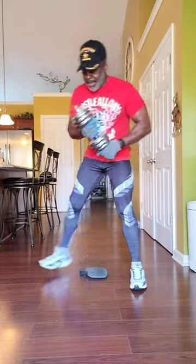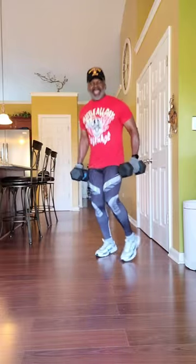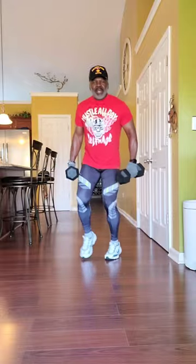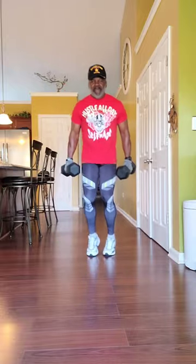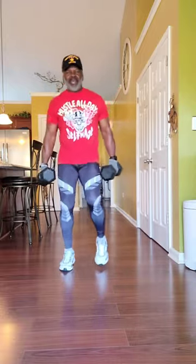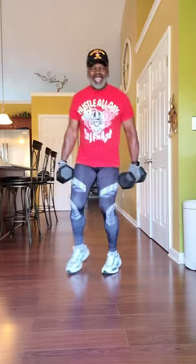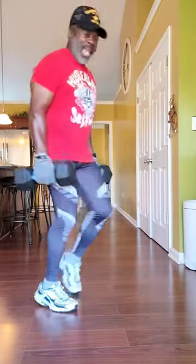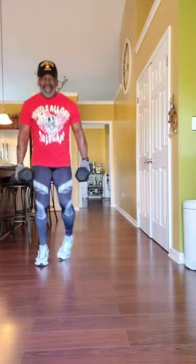All right, working these legs. You notice I'm on my toes. I'm concentrating today on this particular exercise on my calves, so I don't want my heels to touch the floor. I got 25-pound dumbbells each. You can use whatever you want to use. But we're going to go for about two minutes nonstop on our toes, getting these calves worked up, building these thighs, and you can even feel it in your buttocks.